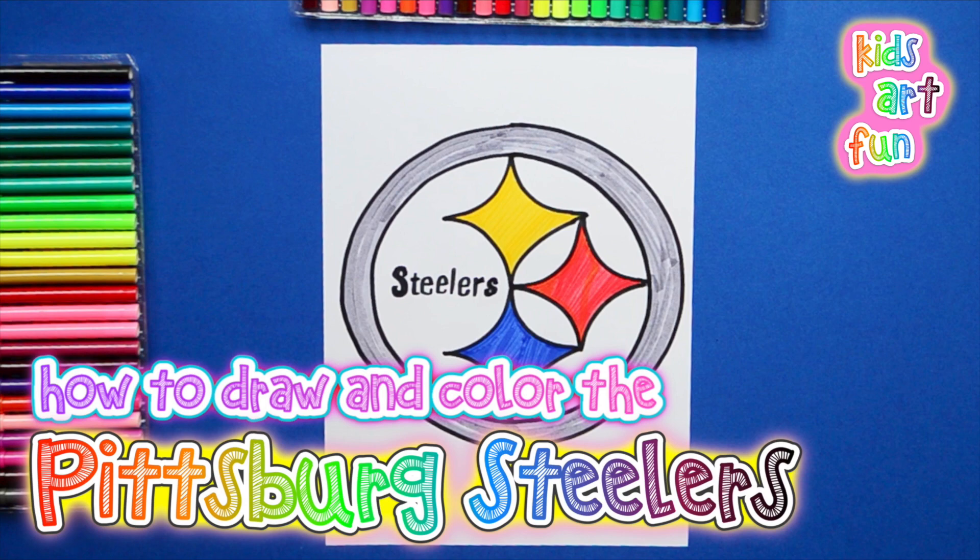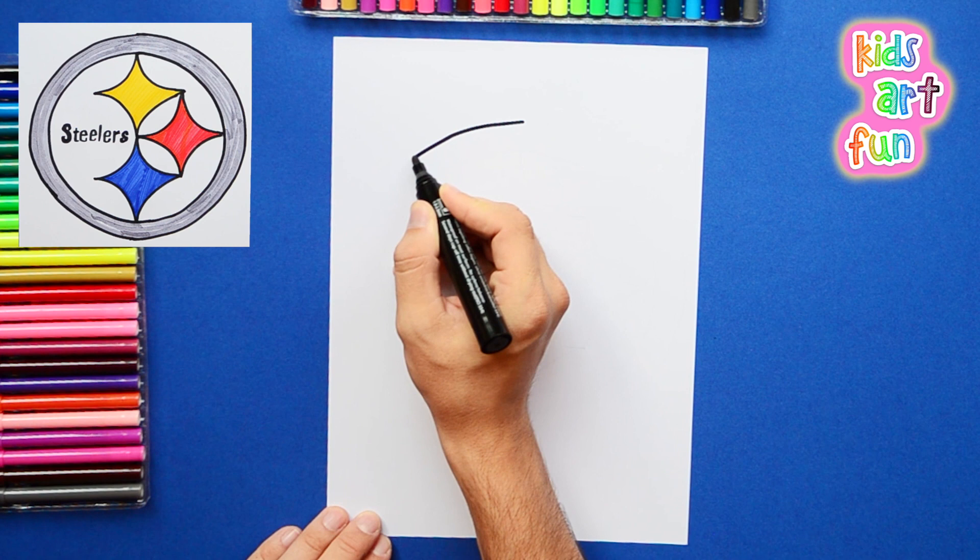Where does it come from? Well, Pittsburgh is a city famous for having lots of steel mills. And that's the old logo from the U.S. Steel Company that the team now uses.